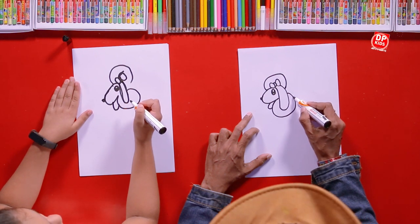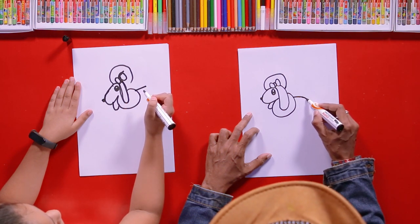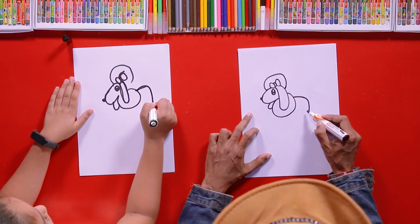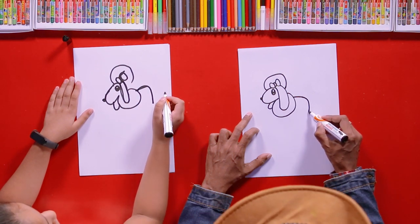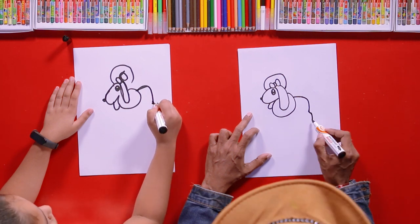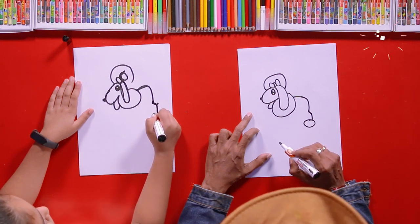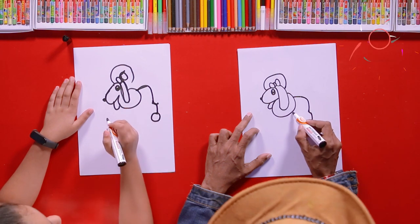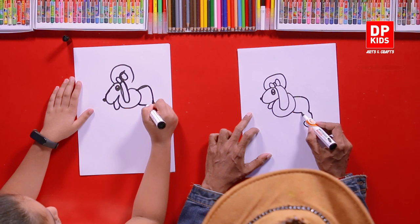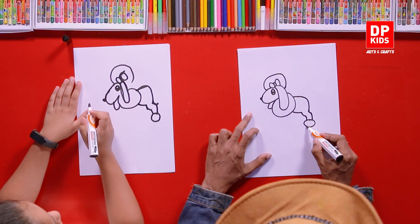Now we are going to draw its body. Start from here, then slowly go down, and here comes the leg part. What you have to do is draw a little line away from the body, and then draw a circle here. Then start from the large circle and draw a line like this — this is its belly. And again a curvy line and then a straight line towards the little circle.